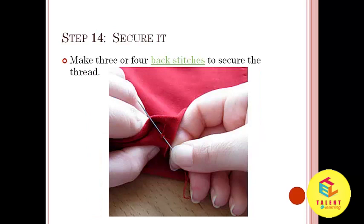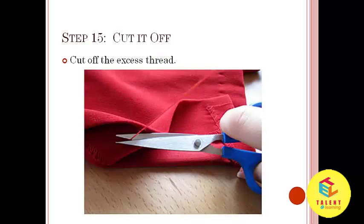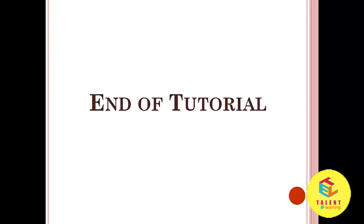Step number 14: Secure it. Make 3 or 4 back stitches to secure the thread. Step number 15: Cut it off. Cut off the excess thread. Here we have seen all the steps of sewing on a button. Thank you.